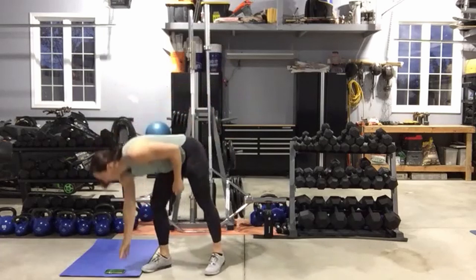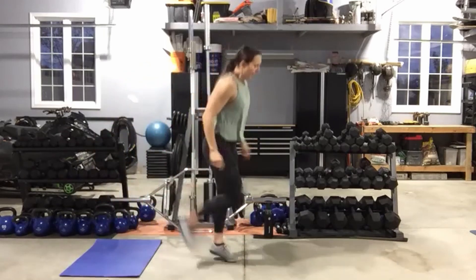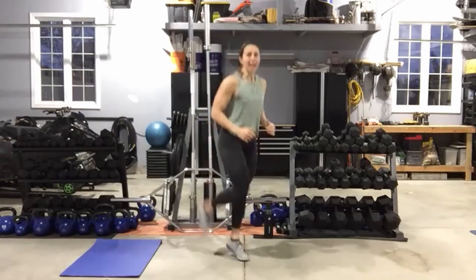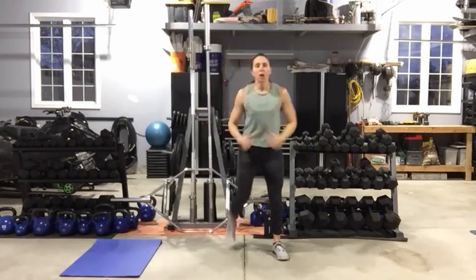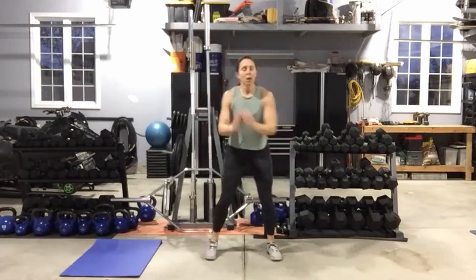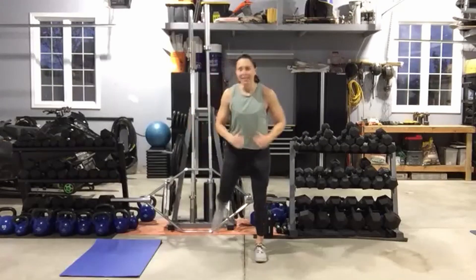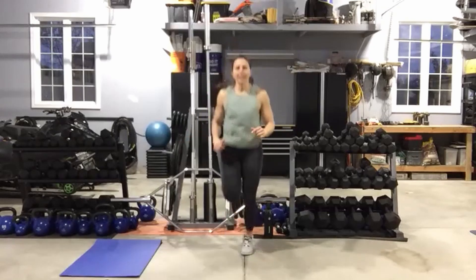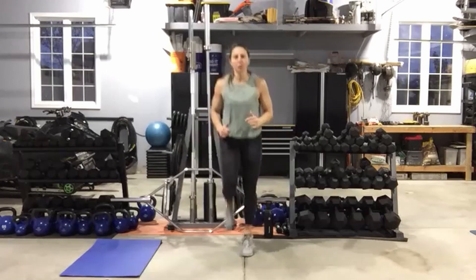All right, you ready? 25 seconds on the timer. Here we go — butt kicks, hitting our heels as close to our glutes as we can. Keep that tall posture, abs nice and tight. Moving as quickly as you can through the arms and the legs. Ten seconds, and then we're going to skate it out side to side. You've got that ten-second break between each move.